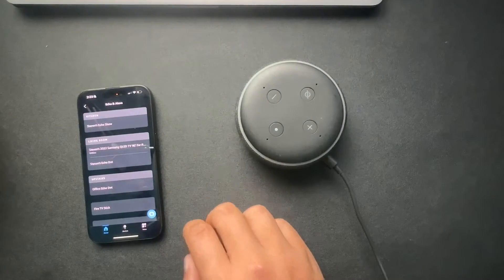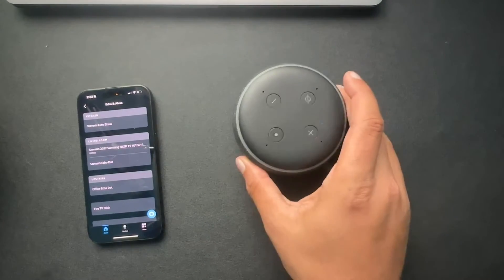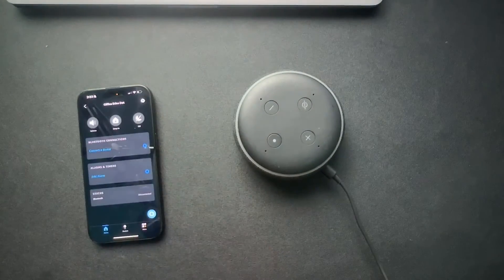Inside of the Alexa app, what we need to do is find the device. I have this one — it's called Upstairs Office Echo Dot. That's where I'm at right now, so I'm going to select that.